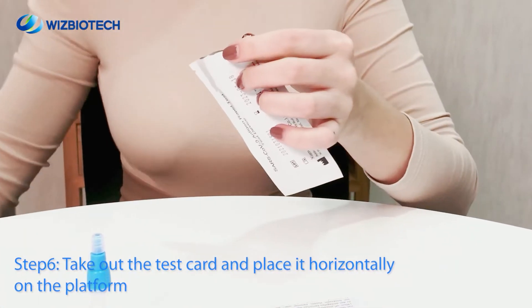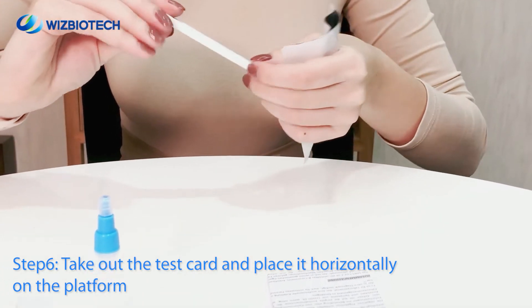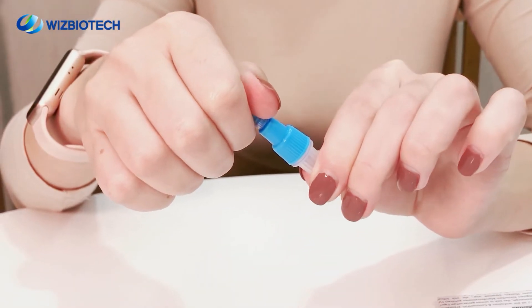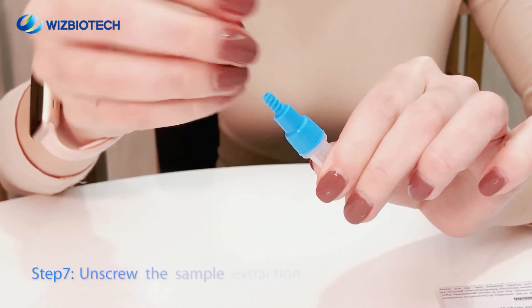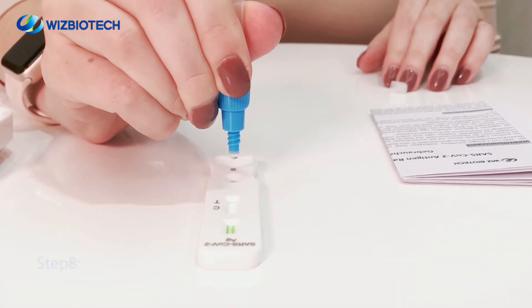Step 6. Take out the test card and place it horizontally on the platform. Step 7. Unscrew the sample extraction tube and remove the cover.